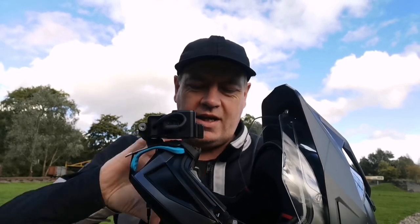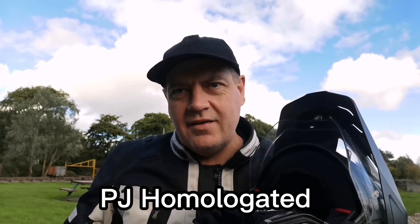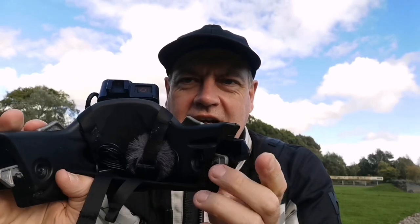The beauty of this helmet is it's quite unique in that you can actually fully remove the chin guard. It's PGI homologated and EU rated as safe as both a protective full face and a jet helmet. The good thing about that is it allows me to show you exactly how I've set up this little vlogging setup.